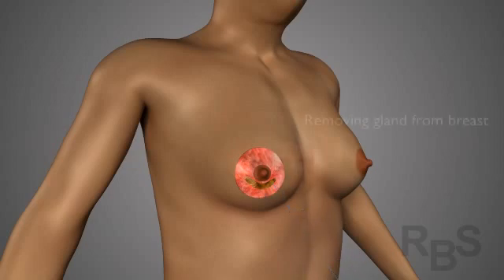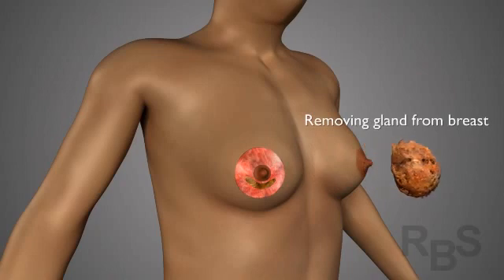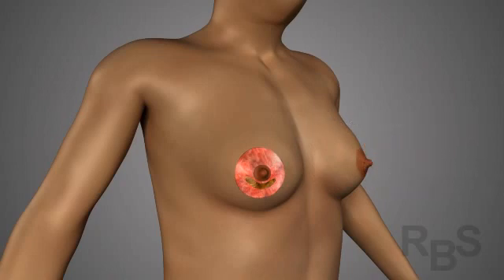The breast tissue is then removed, and though it's simplified here, this is the most challenging part because the surgeon not only has to work through this tiny little hole, but also has to leave behind a very uniform thickness of fat beneath the skin, so the chest will have a smooth and symmetrical result. It's critical for the surgeon to be super OCD to get as much uniformity as possible.